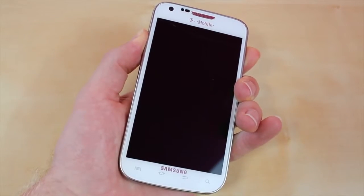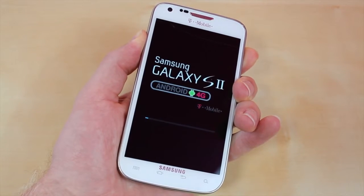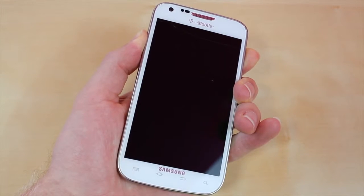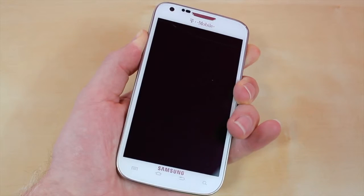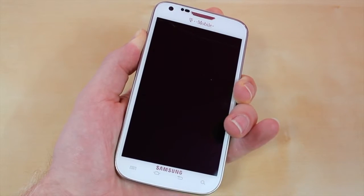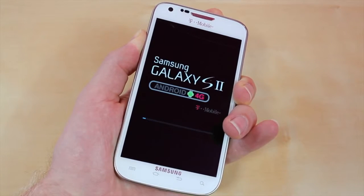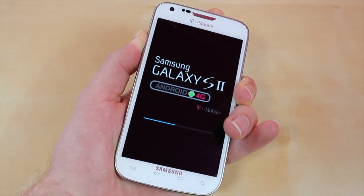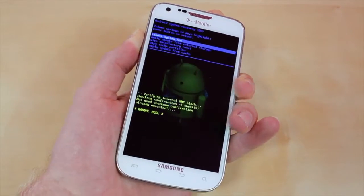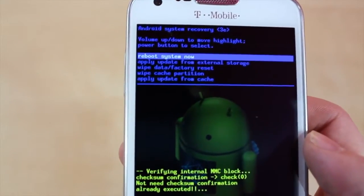Just keep on holding it. It's going to vibrate three times. Then let go of the home button while keeping the volume up and down rocker pressed. Keep it pressed and wait for it to load. And here you go — this screen is going to take you to the Android System Recovery.